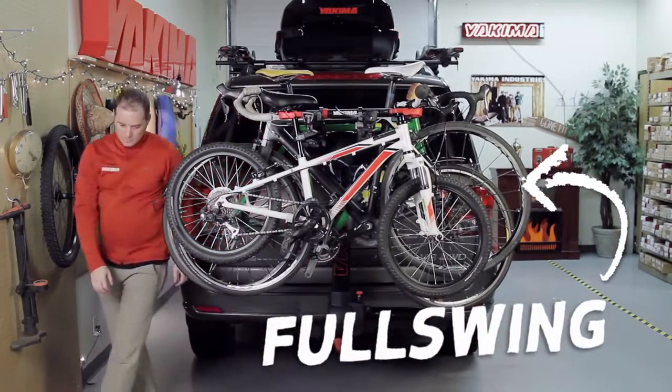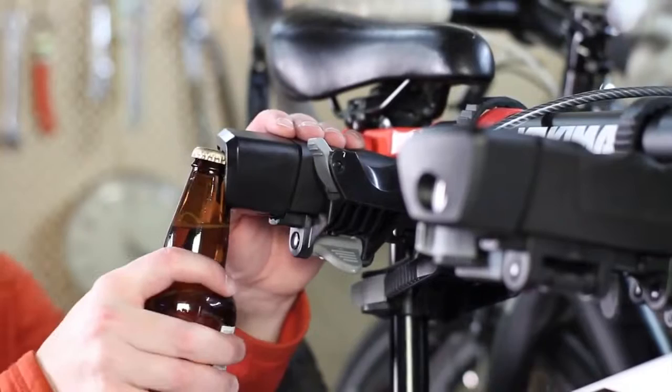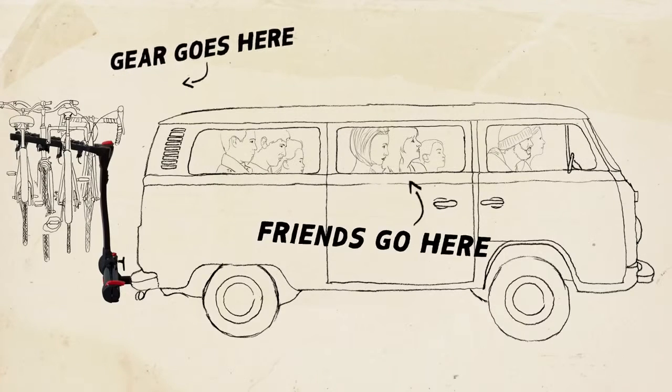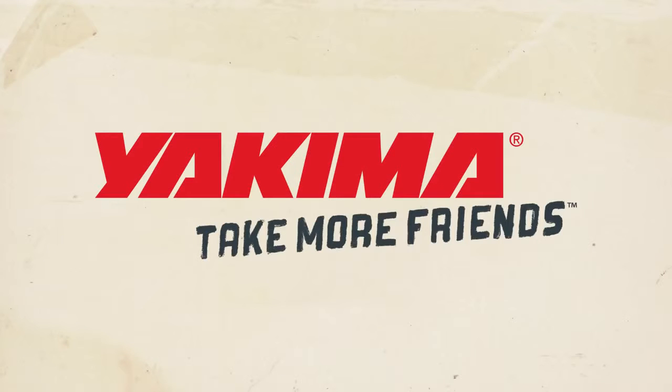And that's the Yakima Full Swing. Crack open a cold one with the integrated bottle openers for a job well done. Gear goes here, friends go here. Yakima — take more friends.